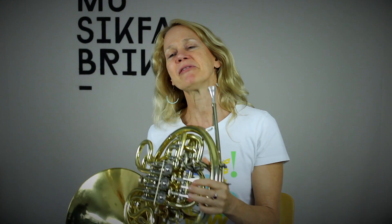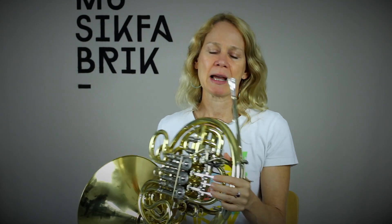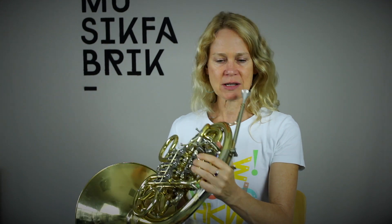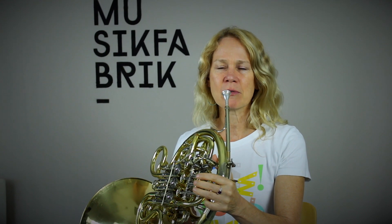What I'd like you to do is on the Bb side of the horn, you're going to play our written C, and you're going to slowly slide down, slur down to the F — open Bb horn. And you're going to do it very slowly to the point where it starts to flip down.